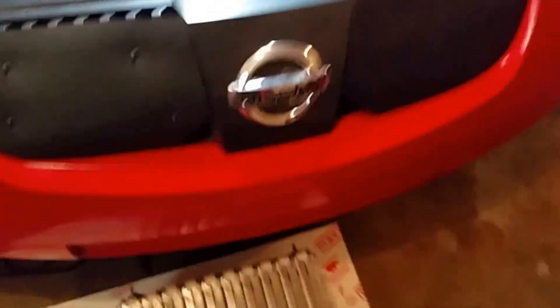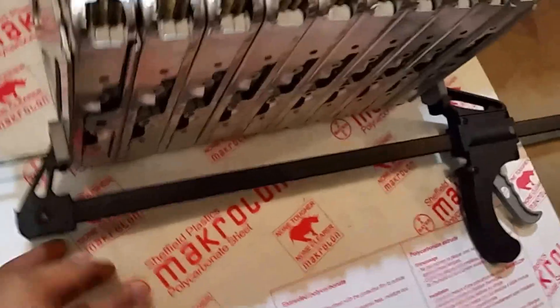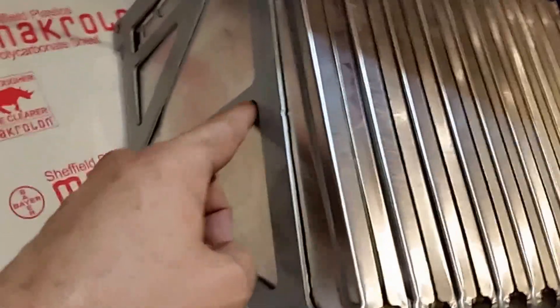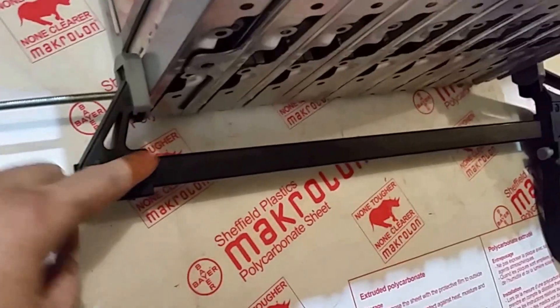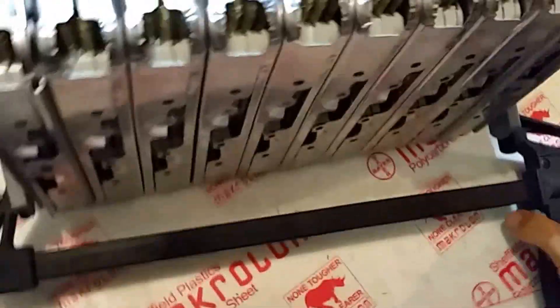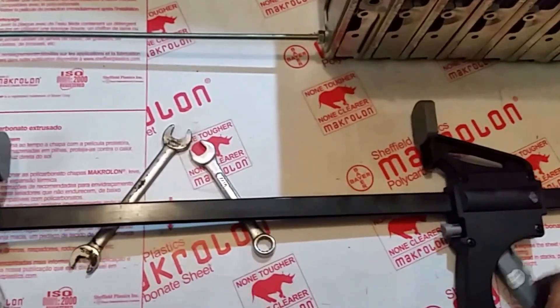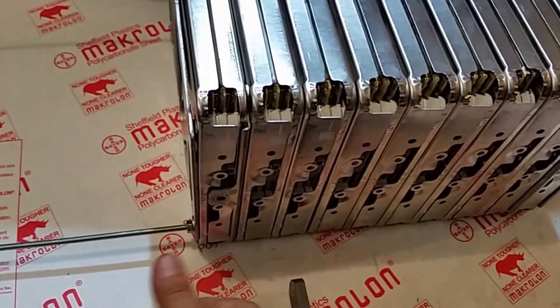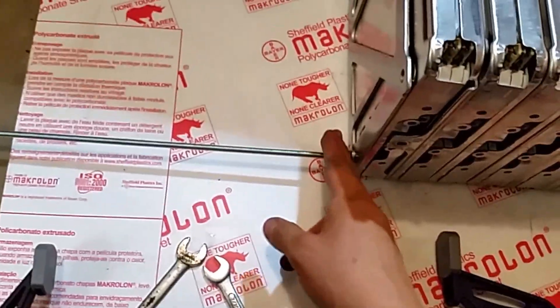I'm now working on the second set of batteries which are going to go here. I'm strapping them with rods that I got at Home Depot — very inexpensive. This piece came from the original Nissan assembly. I use an inexpensive compression tool to compress the batteries and then put the rods through.